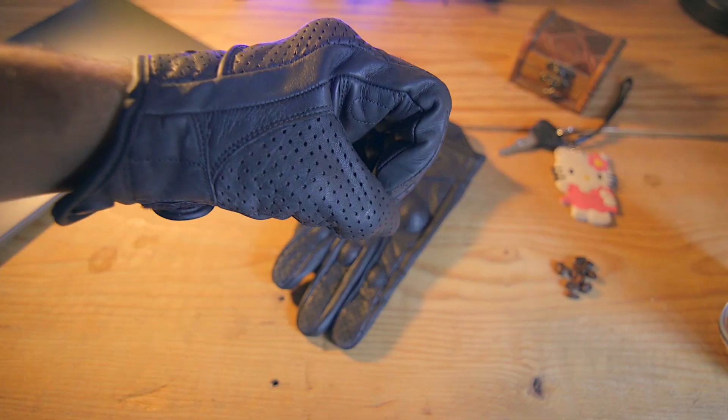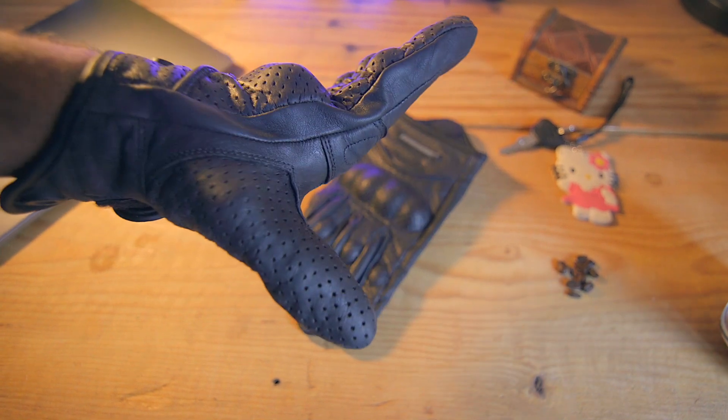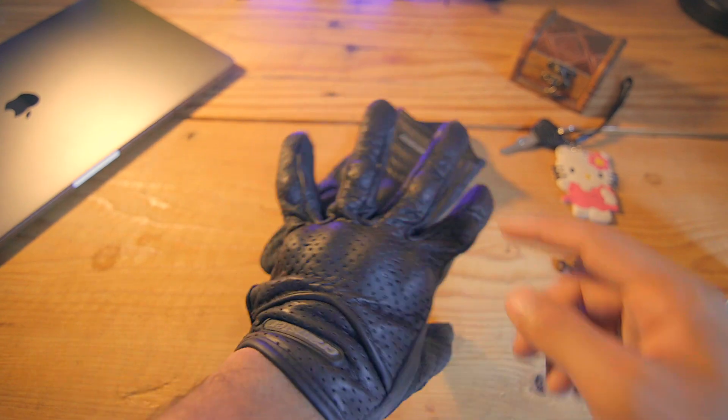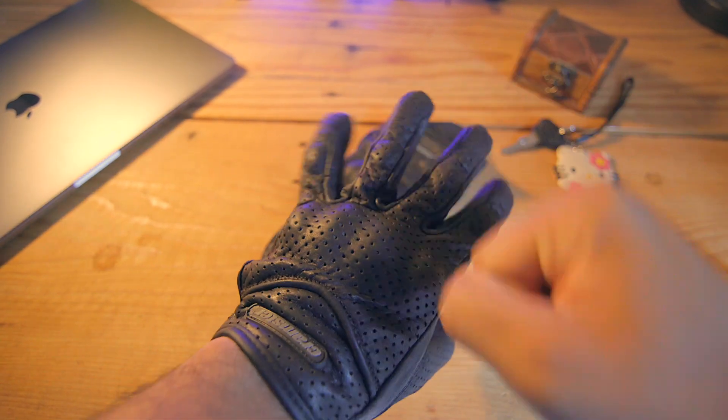As these gloves are targeted towards more general use, the fingers are not pre-curved and the ring finger is not attached to the pinky finger, which made a huge difference for me comfort-wise — especially for all the things I mentioned before, like taking cash out of your pocket or putting keys in your pocket.